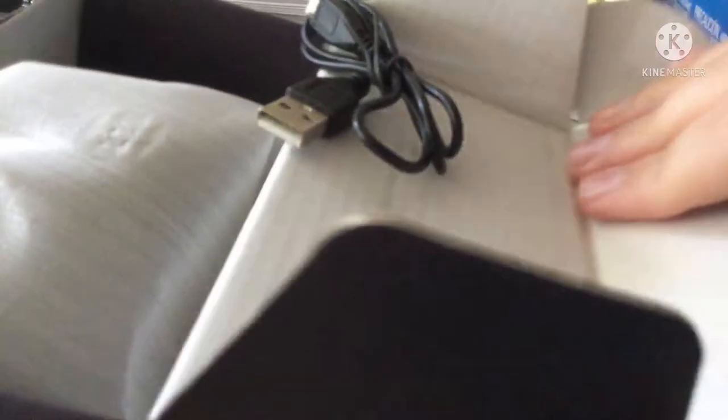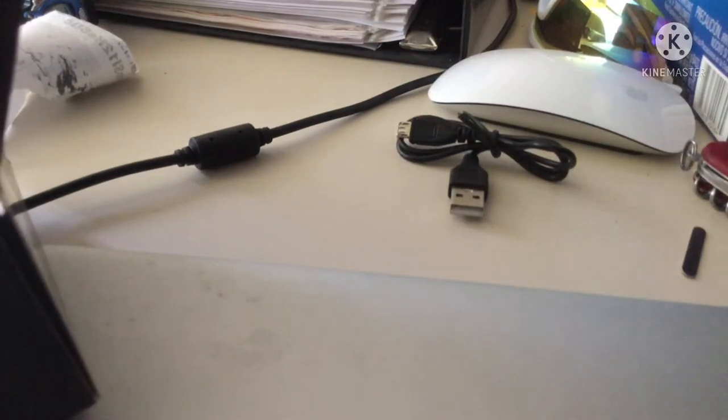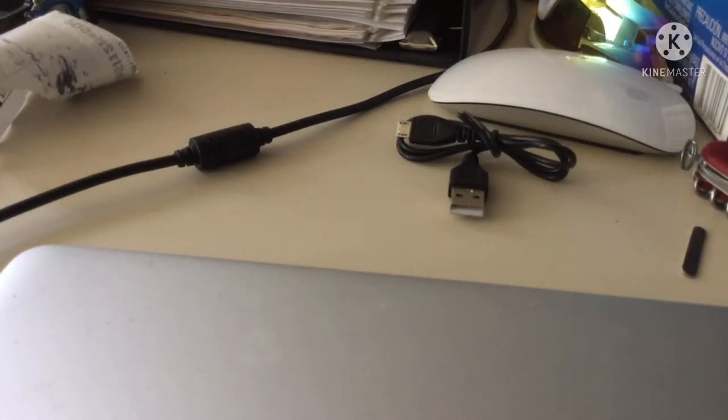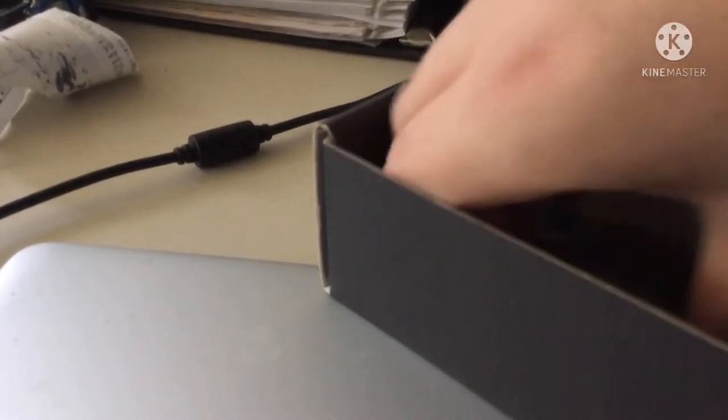Sorry about the bad camera angles guys, but let's see - there's the receipt. I don't know how to open this, but oh yeah, that is what I do. So here's the charging cable - it is wireless, this thing is wireless. Put that mouse aside. I'm having difficulty taking it out of the box. First thing in the box, if I can get it out - oh, I think this is the user's manual.